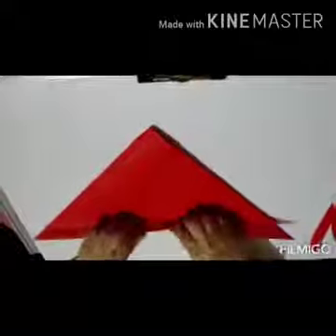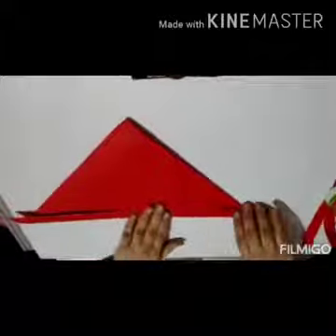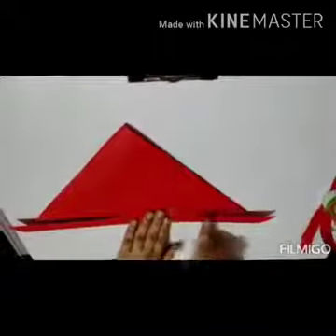Now we will fold the paper from the center in a triangle shape like this. From here, take a little part and fold it like this. Press it nicely. Now you can see the third line — one, two, three. Fold the paper here like this and press it nicely. Similarly, on the other side, one, two, three — fold it here like this and press it nicely.